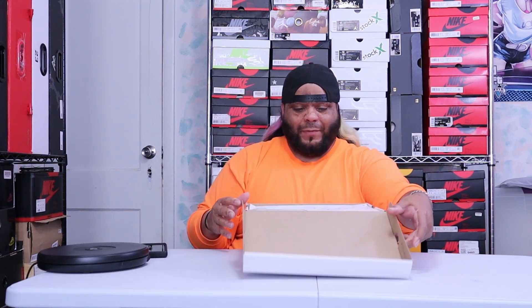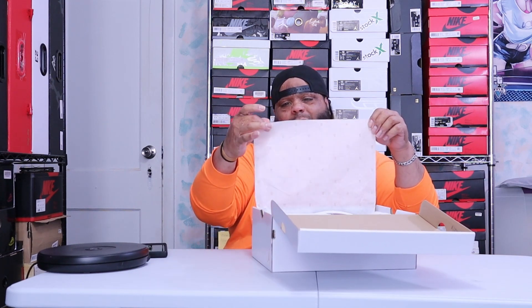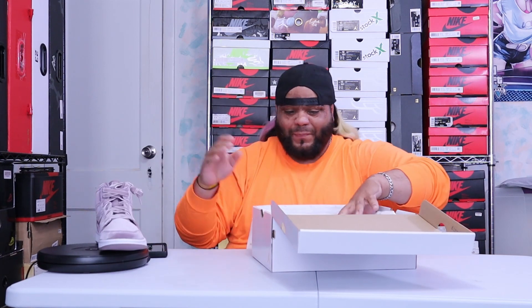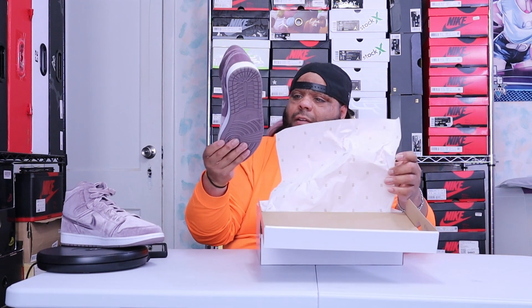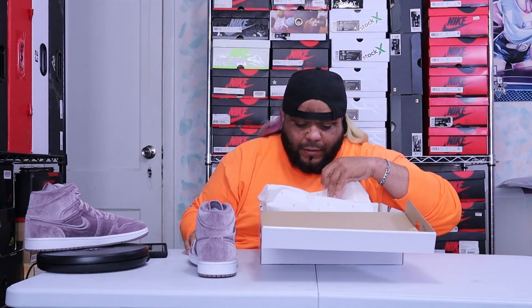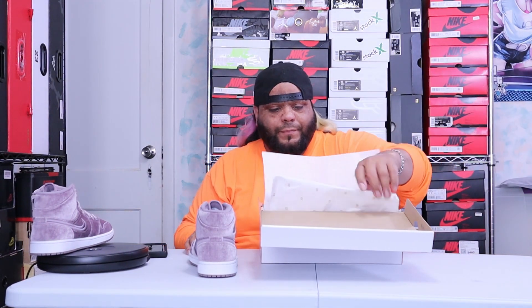So we flip the lid, you got your white tissue paper with the gold 23s on it, we have the shoe — nothing else in here except spare laces just wrapped up like this, and that's it.